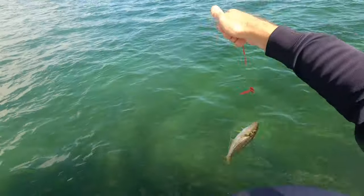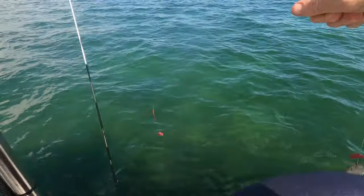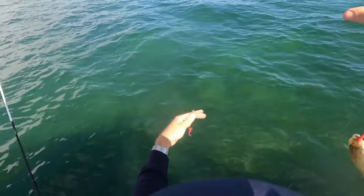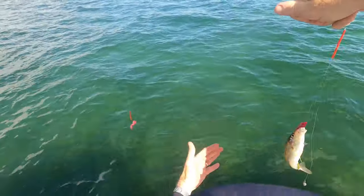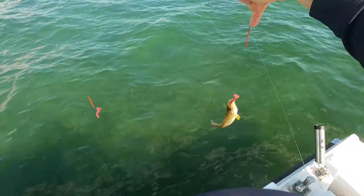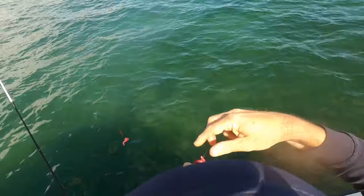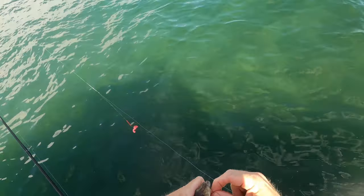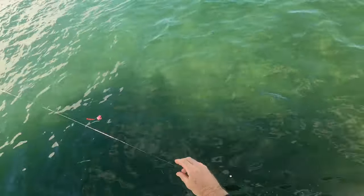So just on our double dropper rig here — you see there, about 20 centimetres, another 20 centimetre drop, and then we've got the sinker here on the bottom just to keep it up above the weeds so your hook's not getting caught in the weeds. As you can see, we're only in very shallow water here, about 2 metres.